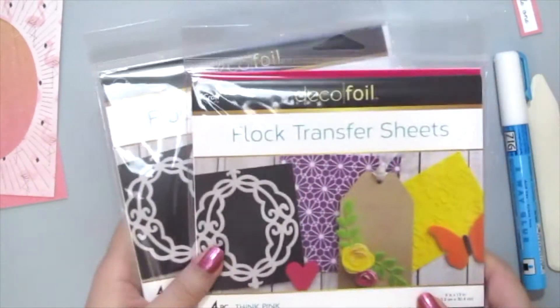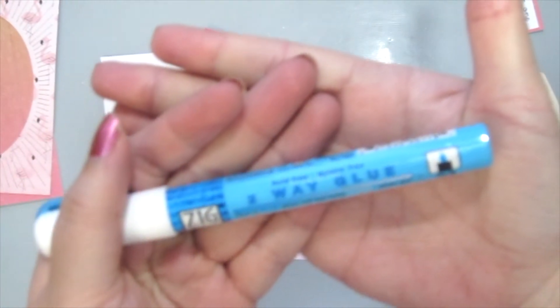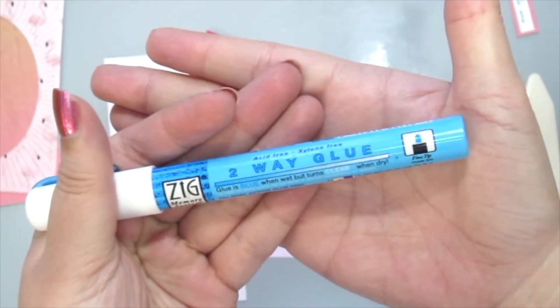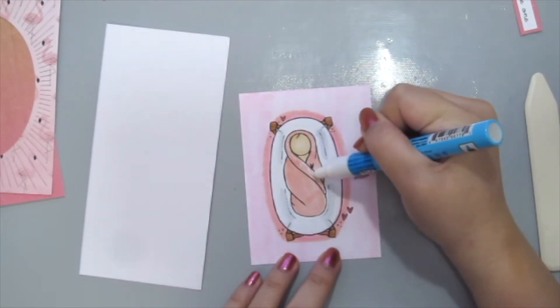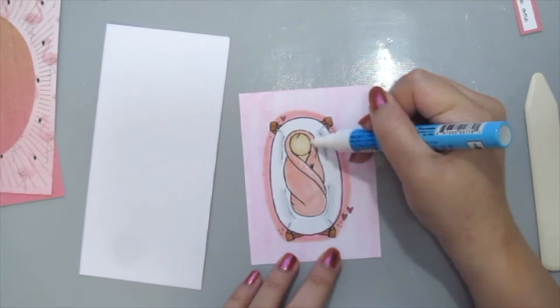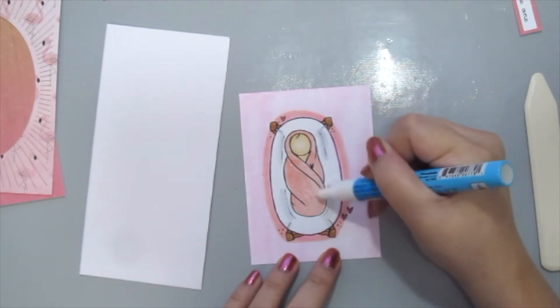I'm grabbing some DecoFall flock transfer sheets here in pink and white, and I'm going to apply it using my Zik two-way glue pen. You can use any adhesive that you have, but I like this pen because it can go into the tight and tiny spaces, as you can see on the baby's blankie here.